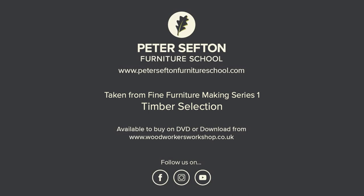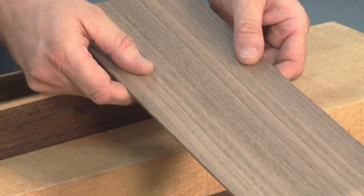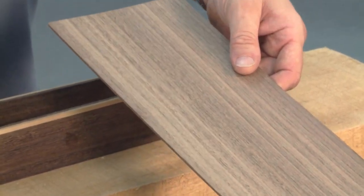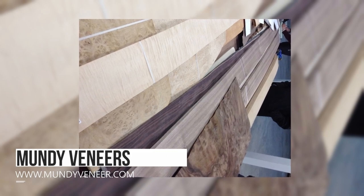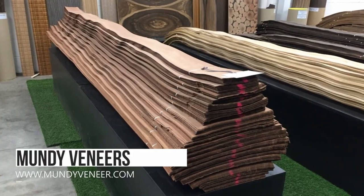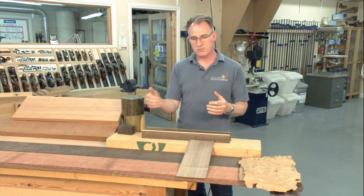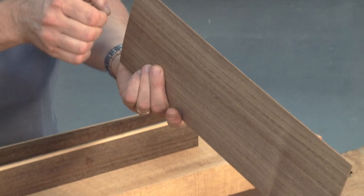Part of furniture making is veneers, and we tend to use veneers a lot within our furniture making. This isn't a cheap alternative for solid timbers. When a forest is up for sale, one of the first timber buyers in there will be the veneer buyer. He will go through and select the veneers and the trees that he wants, because he will get such a yield from that tree that he will pay more for it than perhaps the solid timber buyer will.